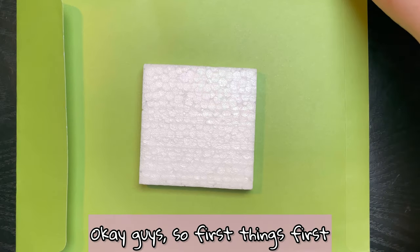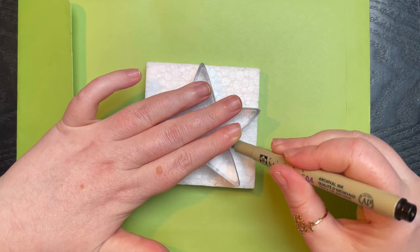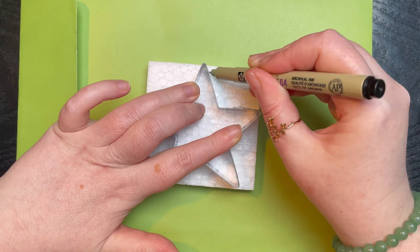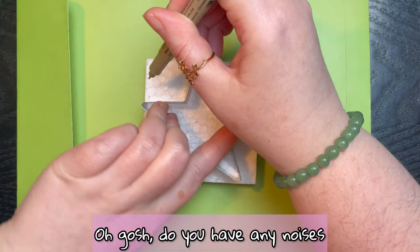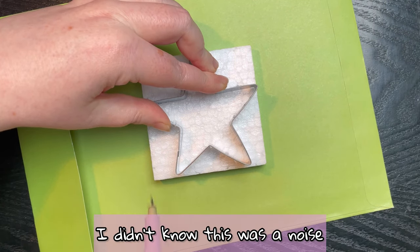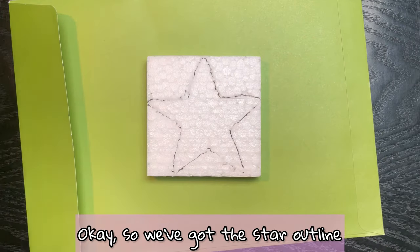First things first, we're going to draw the star outline on the styrofoam. Oh, that's a noise! Do you have any noises that really make you grit your teeth? I didn't know this was a noise that made me grit my teeth, but we found one! Okay, so we've got the star outline.